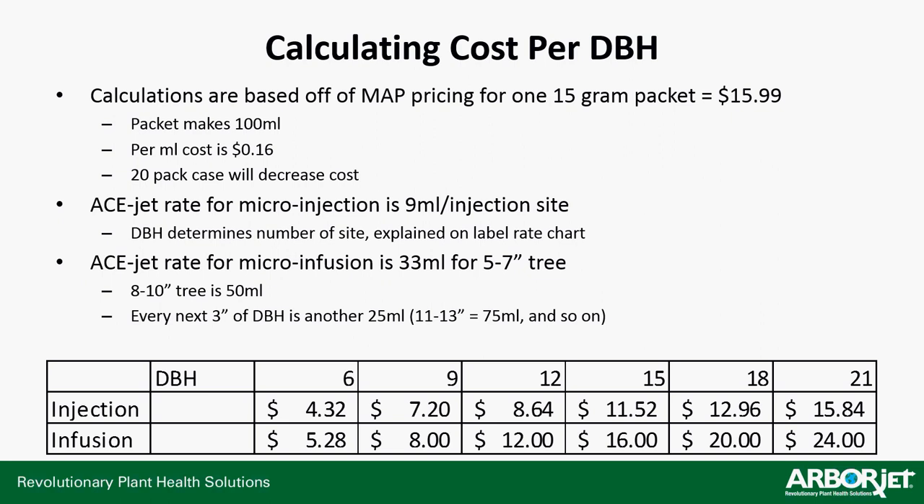Cost of an application: AceJet is pretty cheap. A 15-gram packet costs $16. A packet makes just over 100 milliliters — you mix it with 100 milliliters of water, so the total solution is about 125 milliliters. I just call it 100 for easy math, making your cost per milliliter $0.16. It comes in a 20-pack case as well, which brings it below $16 a packet. The other thing about AceJet is that it's the one ArborJet product that has different rates depending on what type of injection system you're using.